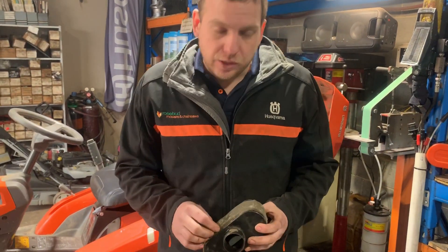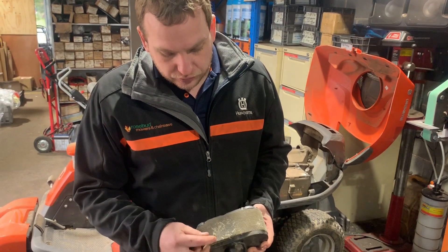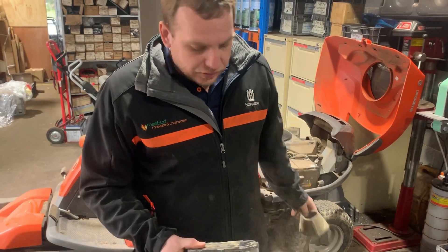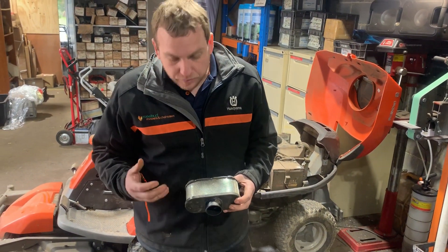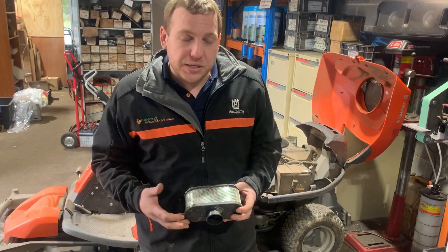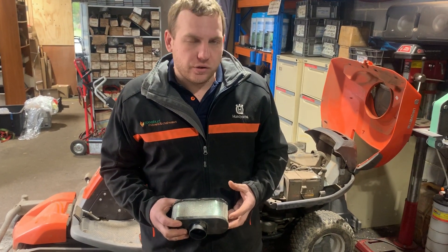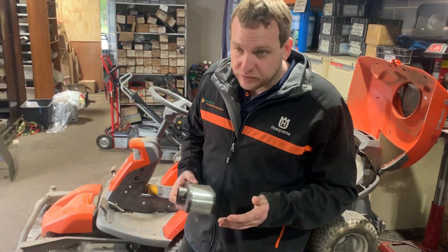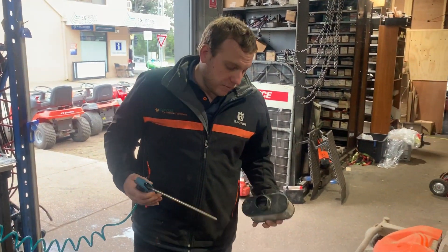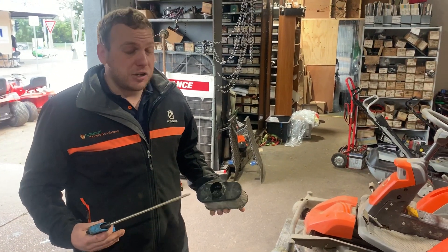What we have here is your standard Kawasaki air filter. On top, you've got your pre-filter, which filters out the largest grass and debris. Underneath, you've got your standard air filter, filtering out all the dust and really fine particles. My biggest point of concern, especially over the spring and summer period, is dust — these things are drawing in a lot of it. This engine was not far off having a catastrophic failure, and I'm going to show you how much dust is actually caked into this thing — you'd be really surprised.